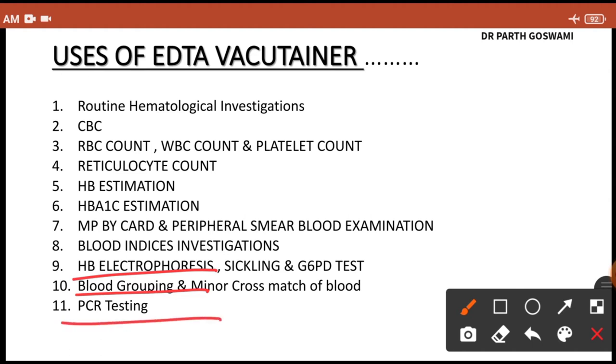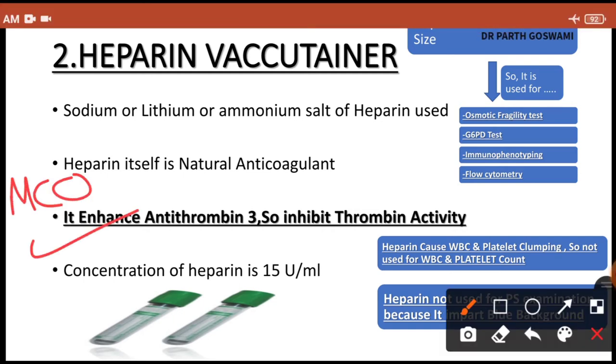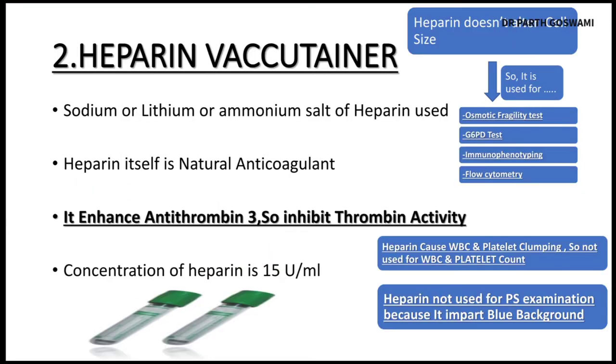The second vacutainer is the heparin vacutainer, which uses sodium, lithium, or ammonium salt. The mechanism of action is antithrombin 3 activation — heparin is a natural anticoagulant that enhances antithrombin 3, thereby inhibiting thrombin activity and acting as an anticoagulant. This is an important MCQ. The concentration of heparin is 15 units per mL.